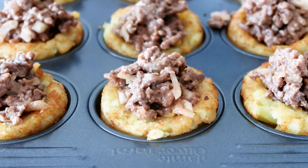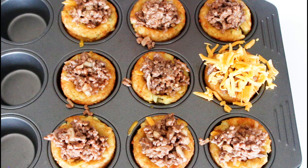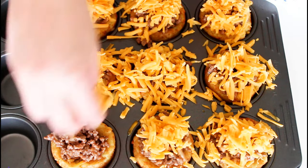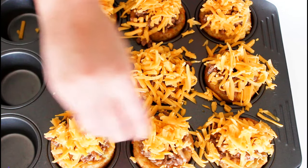Some more cheddar cheese — I can't wait to taste these! These are now ready to bake in the oven for about 7-10 minutes or so, and after that they are ready to be served. Be careful because they are quite hot right out of the oven. I'm also going to serve mine with a few slices of some mini pickles on top.